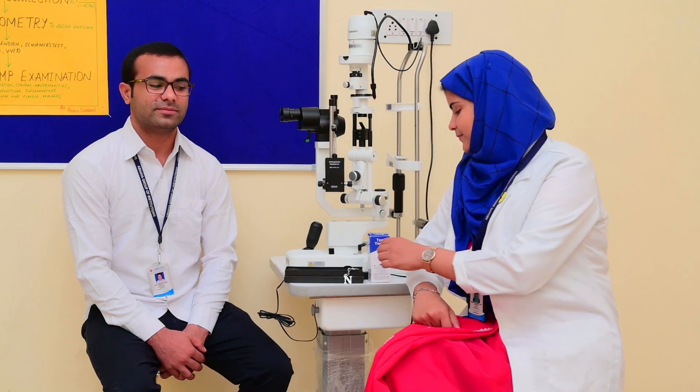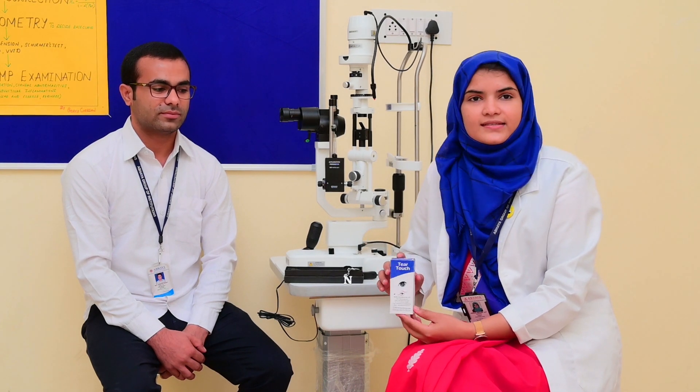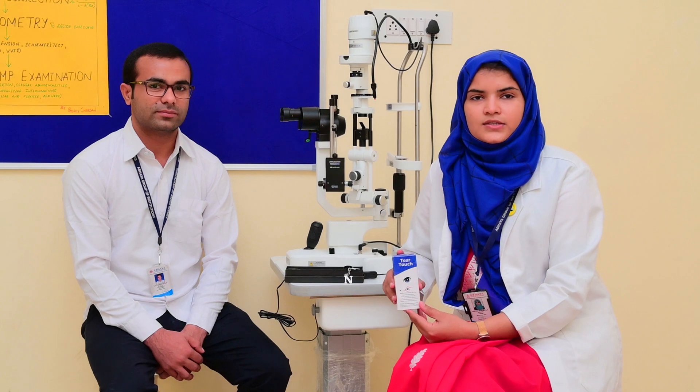Good morning, I am Dr. Nishant Begum AP. Today's practical session is about dry eye assessment. For this, I am using Schirmer strips. This is filter paper number 41, which has the capacity to absorb tears. So let's do a practical session now.